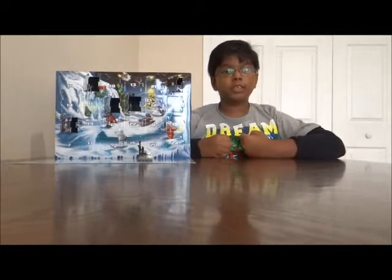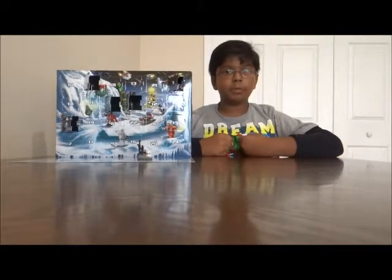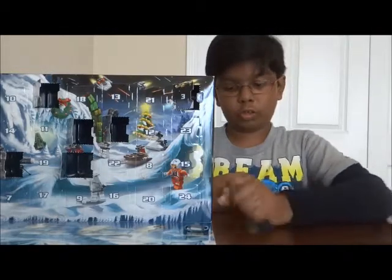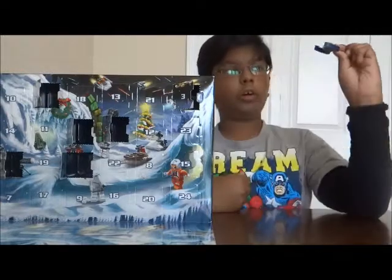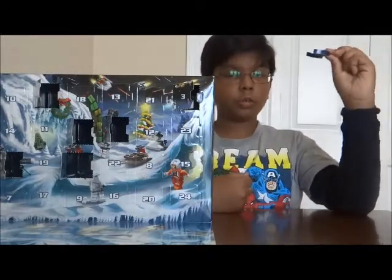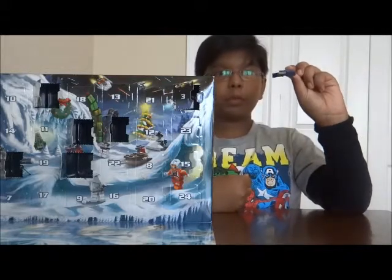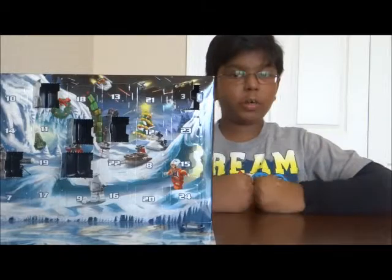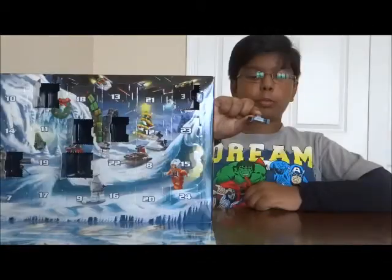So today we're doing day six, as it is December 6th. I built it and it looks like we get a Vulture Droid. In the movie it can fly, shoot, and you can flip the wings down to make it a walker. Let's see what the LEGO build can do.